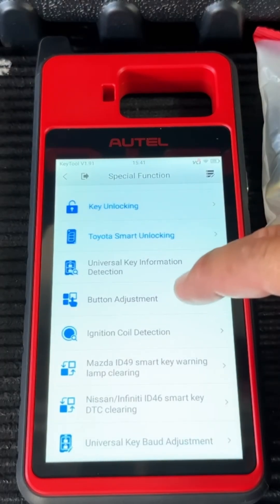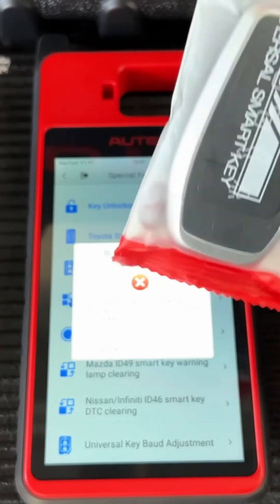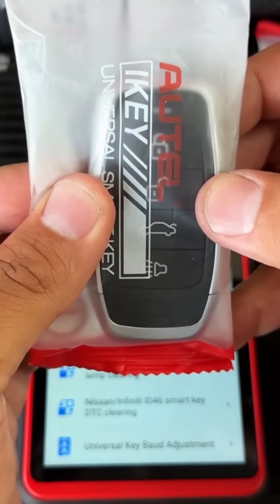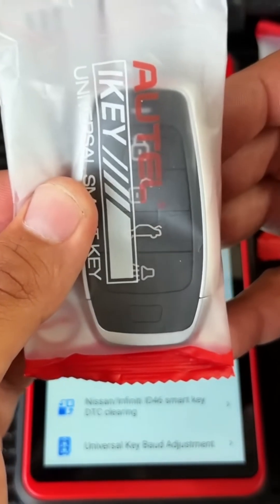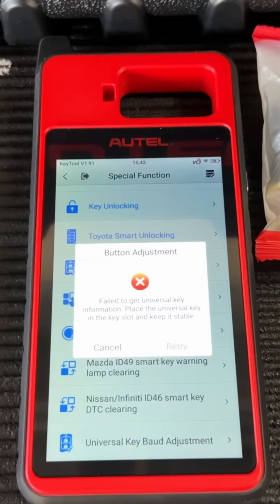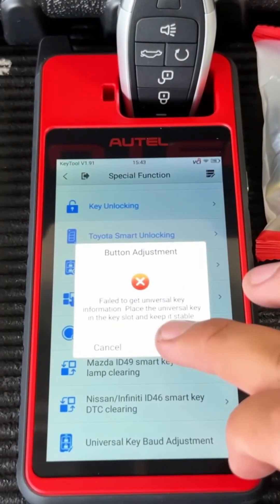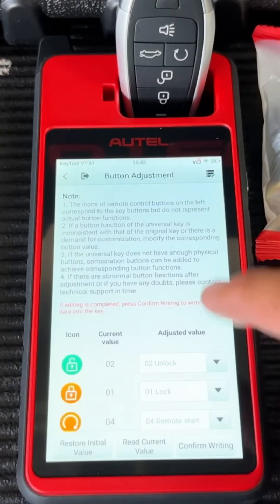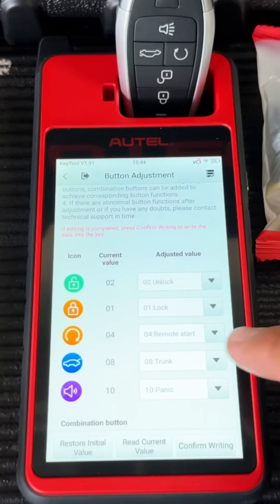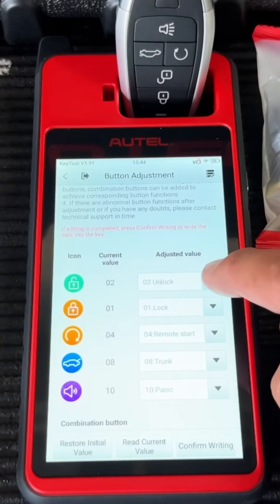Another function is button adjustment. If you generate a universal i-key and program it to a vehicle but the button arrangement is wrong — say the lock button unlocks and the unlock button locks — all you do is stick the key into the slot, select button adjustment, and switch them around. I have a universal i-key with a battery in it — sliding it in and hitting retry, it detects the universal remote and shows all button functions: unlock, lock, remote start, trunk, and panic.